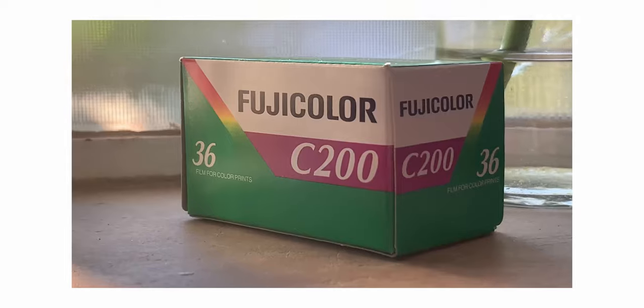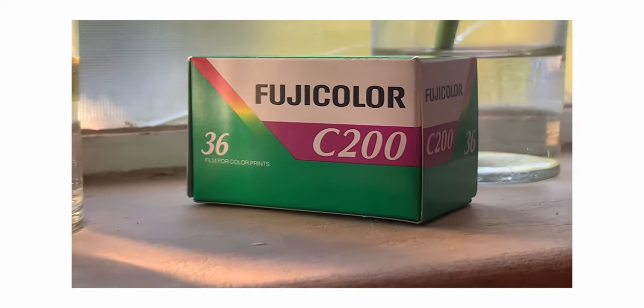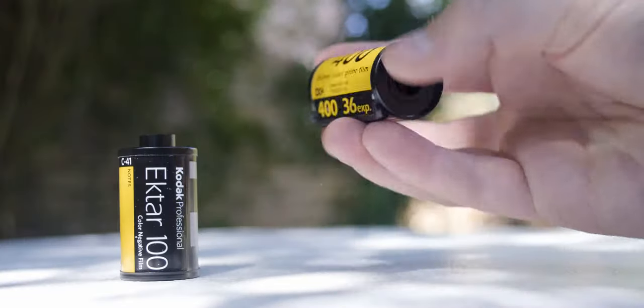I once shot a whole roll of Portra only to get a blank roll back from the lab. I didn't load the film in properly and I shot all 36 exposures on the first frame. I wasted so much money that day. My recommendation would be to use something like Kodak Colorplus, Fuji C200, or good old Ultramax as your first couple of rolls to get yourself familiar with shooting film before moving on to something like Portra.